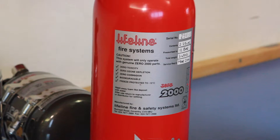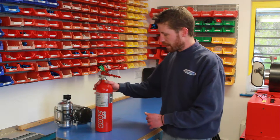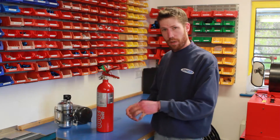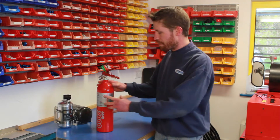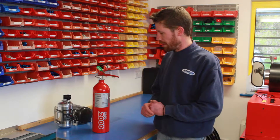Ten years after the manufacture date, bottles can no longer be serviced and you have to get a new bottle. The bottles must be serviced every two years in accordance with FIA regulations. Mechanical bottles, similar to this one, can be serviced while you wait — it normally takes between half an hour and 45 minutes if everything goes according to plan.